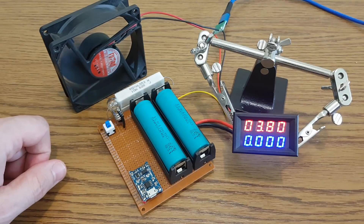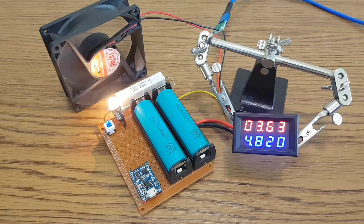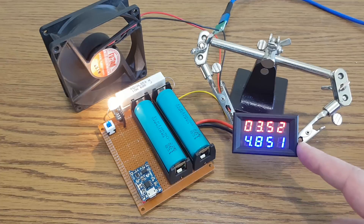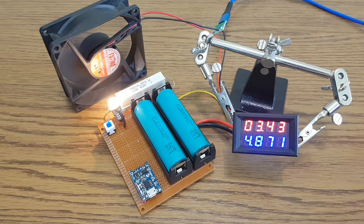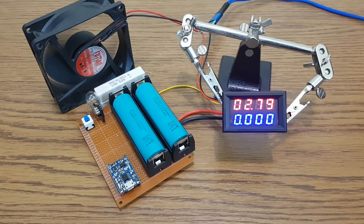The lithium cells must be fully discharged to start the test, so I will just push this button to discharge them. When I discharge the cells, the current flow is backward through the ammeter, so the current measurement is inaccurate — I will just cover it. This module has an over-discharge protection feature: when the cell voltage gets down to almost 2.5V, the cell is disconnected from the circuit.